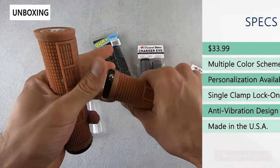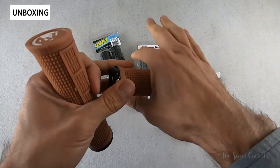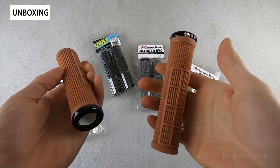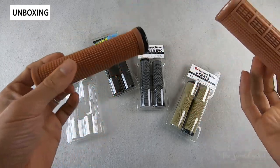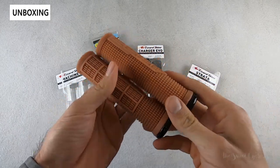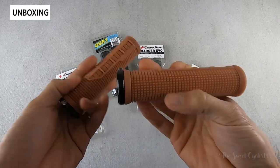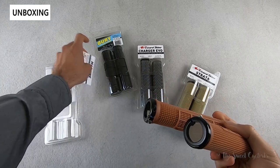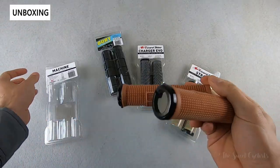They all have anti-vibration designs and they're really known for being very grippy, so you don't lose your grip whether you're doing technical rides or just going around a sharp corner. They're all made in the USA, which is also very rare to see these days, and they all have a single clamp design, though they also have other options with dual clamps if that's what you prefer. As for what comes with them, you just get the actual grips and the instructions printed right on the card, so very simple.